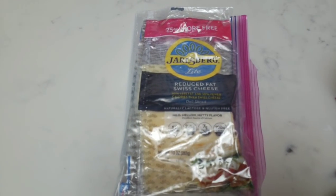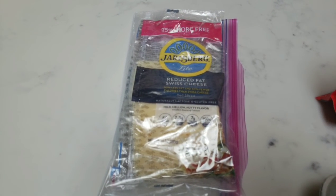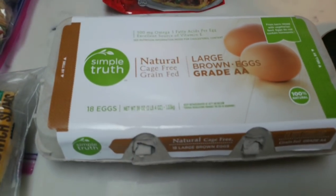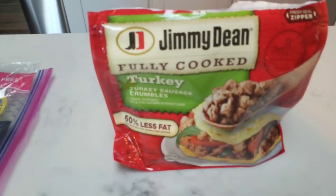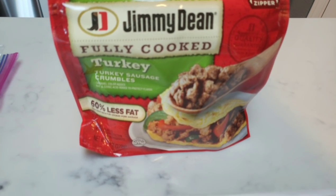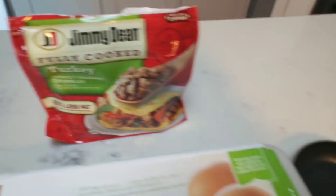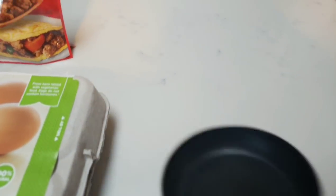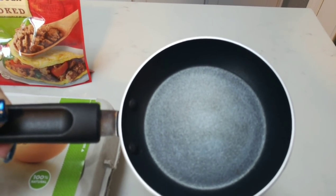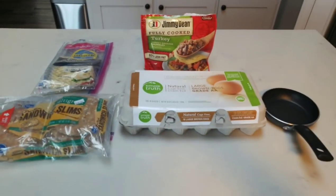I'm going to use one slice of this Jarlsberg light reduced fat cheese. This cheese is a full size slice for one smart point. I am going to do two eggs, and into my eggs I'm going to add some of these Jimmy Dean fully cooked turkey sausage crumbles. You can have a quarter of a cup of these for only one smart point. And then I'm going to cook the eggs with the sausage in my handy dandy little egg pan, which makes the perfect shape to go on a breakfast sandwich. So let's make these breakfast sandwiches.